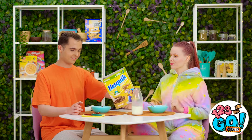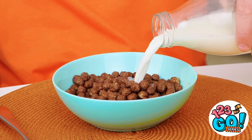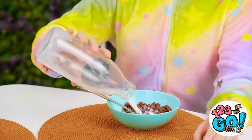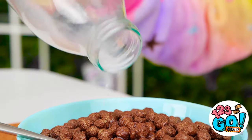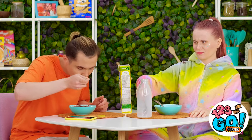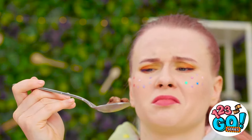Look at those little chocolatey spheres! Delish! My absolute favorite breakfast! Milk time! The perfect amount! Finally! There has to be more! No, no, no! It's all gone! It's just not the same! I don't even want this anymore!